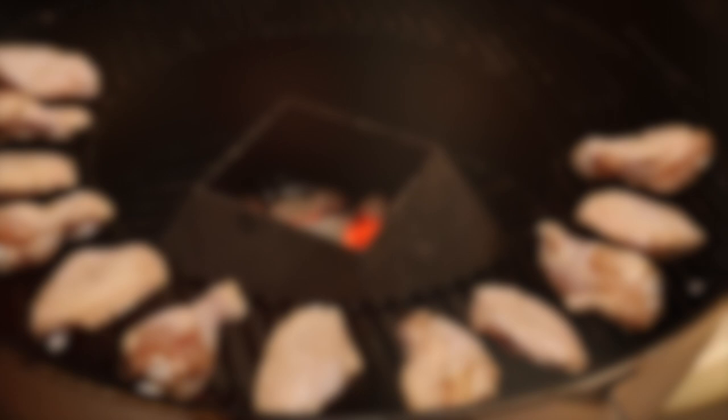Put the lid back on. The Weber lid vent actually creates a hot spot as oxygen is sucked in through the bowl vent, around our food, and then forced out that lid vent. So to ensure an even cook, I recommend turning the lid a third of the way every 15 minutes during the cook. Cheers!